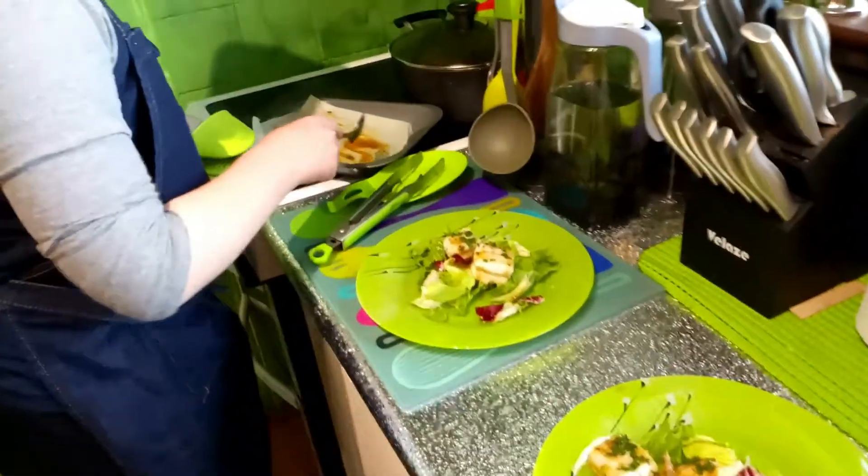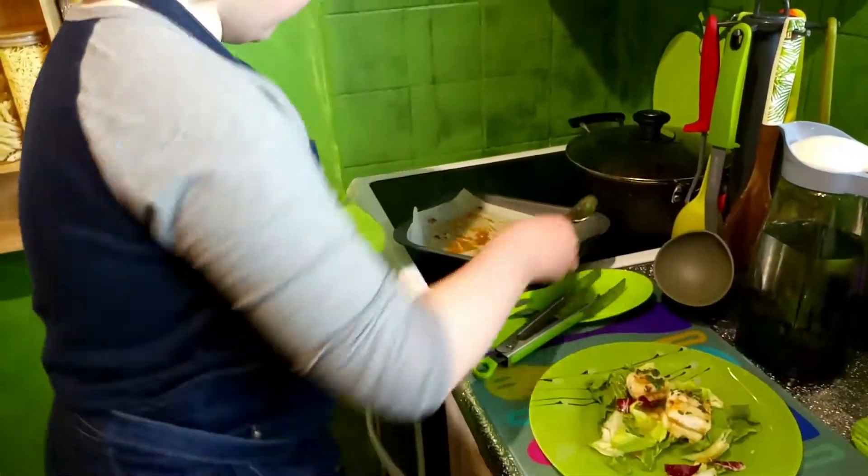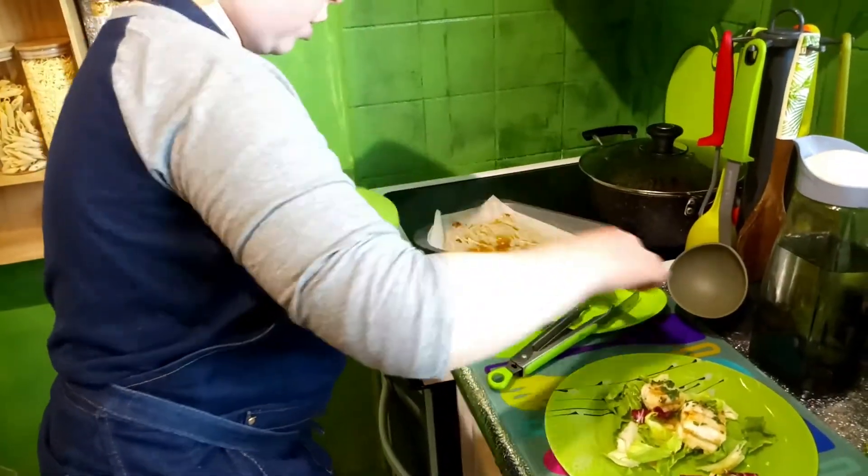When I said you can eat it with everything — whatever's your choice — it's really good with fries, whatever's your choice. Put that there.